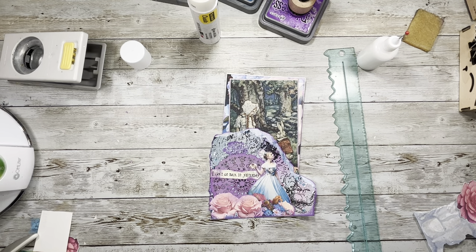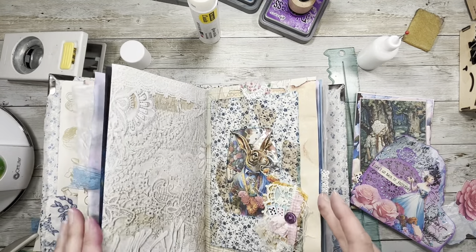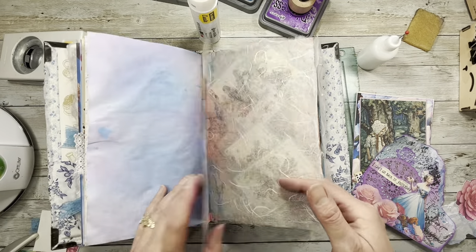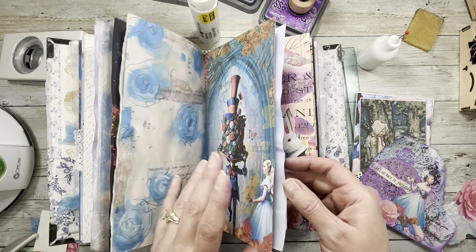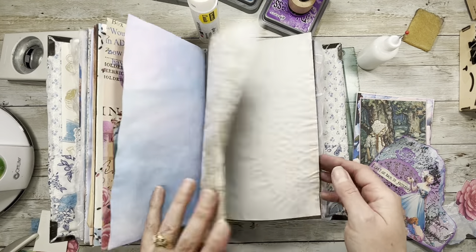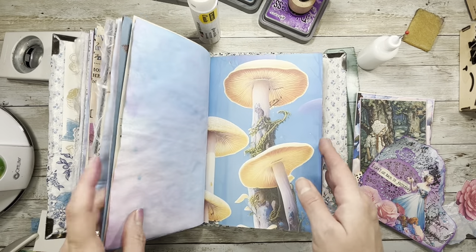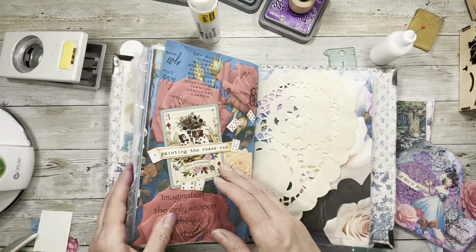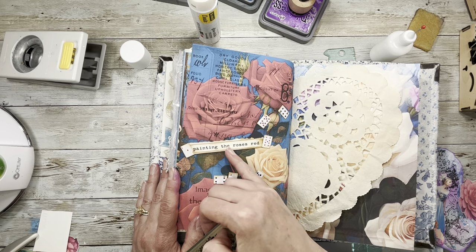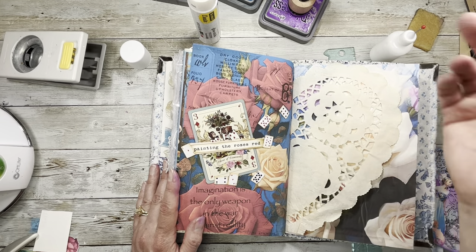It'll go in there. Oh wow, we're 41 minutes! We'll put this down and then we'll be done for today — time flies when you're having fun, right? I did this 'painting the roses red' and it's just one of those sayings that I put on a piece of collage master board. Then I put the cards so this card can't slip all the way out, and I backed it with some tissue because you could write on that. It'll just sit in there and those cards are just for fun.